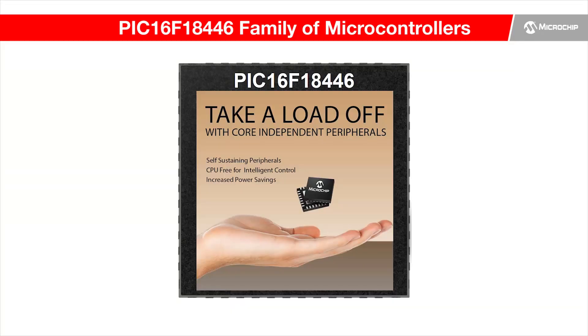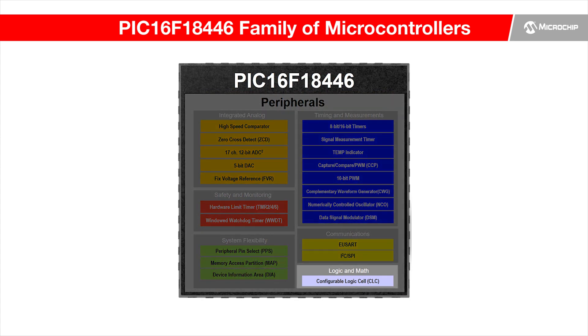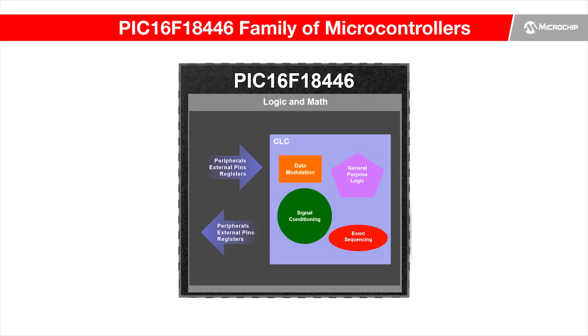This device family also integrates many powerful core-independent peripherals that can provide more signal measurement and generation capabilities to the microcontroller and release the burden of the core. The configurable logic cells can perform combinational and sequential logic operations on external and internal signals, independent of the core, while improving system response.